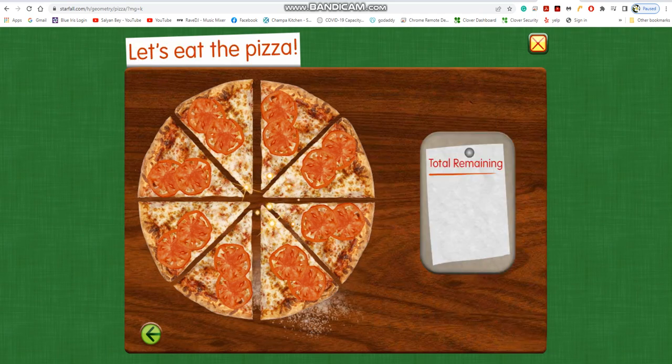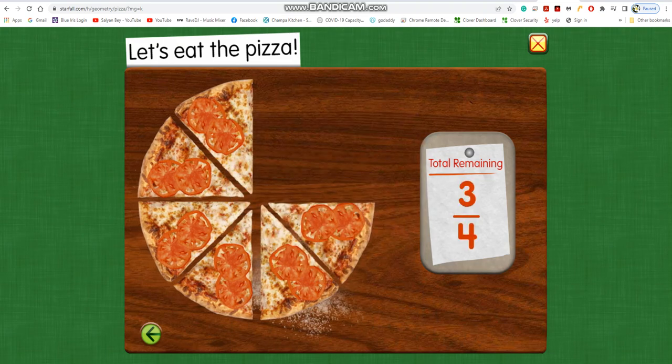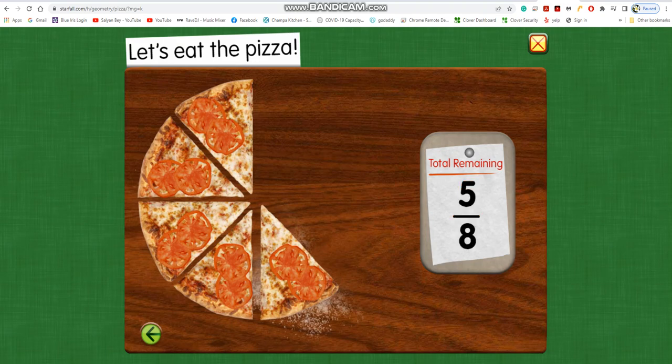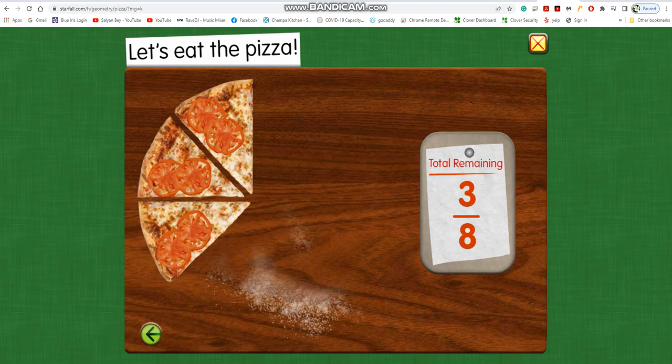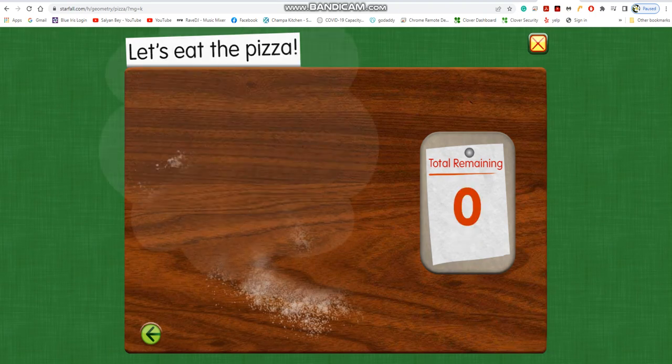Let's eat the pizza. Seven eighths of the pizza remains. Three fourths remains. Five eighths remains. One half. Three eighths remains. One fourth. One eighth. Zero.